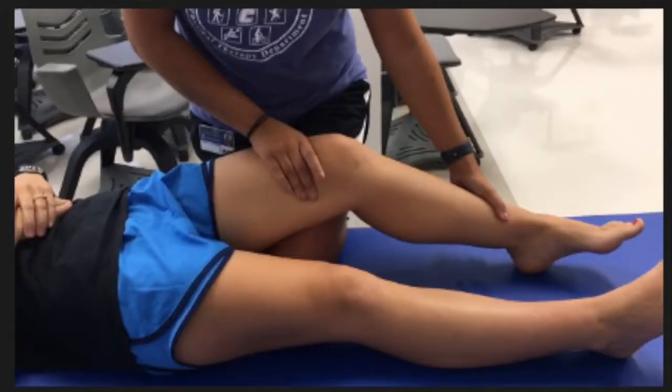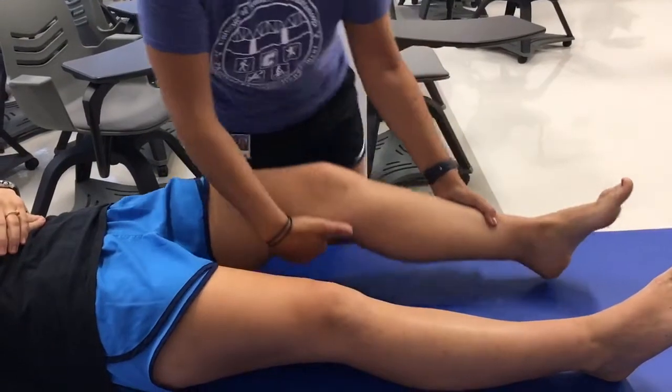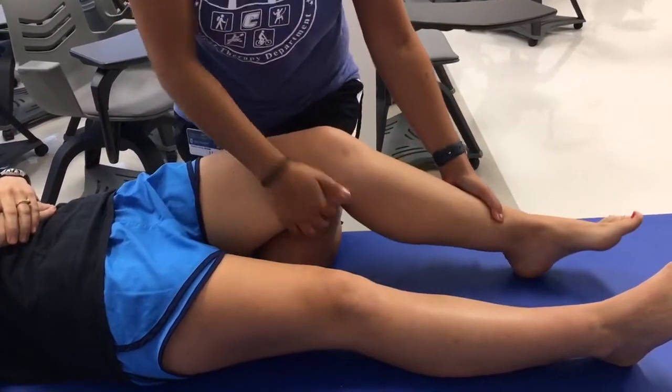The Lachman test is a test for ACL integrity. The patient's knee should be in about 30 degrees of flexion by using a towel, bolster, or the therapist's knee as shown here. One of the therapist's hands is used to stabilize the distal femur, and the other hand is used to perform an anterior force to the proximal tibia. The therapist should be looking for how much anterior translation occurs.